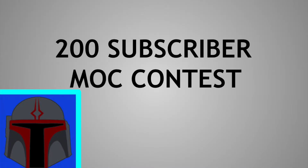Hey guys, it's Pofybrooks. Before this video starts, I'd like to remind you to compete in my mock contest. The video is linked in the description — go check that out on how you can submit your mock and possibly win the contest.